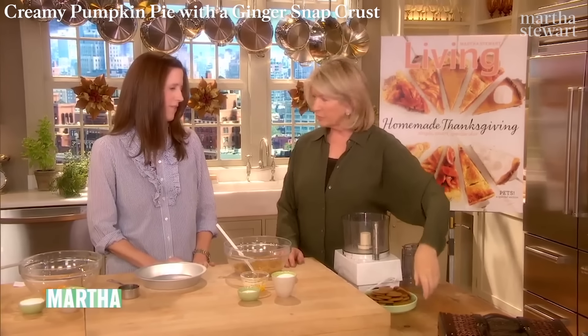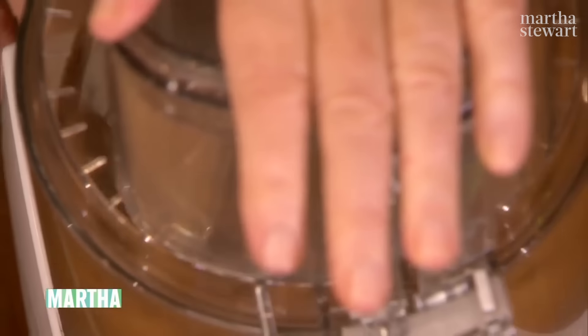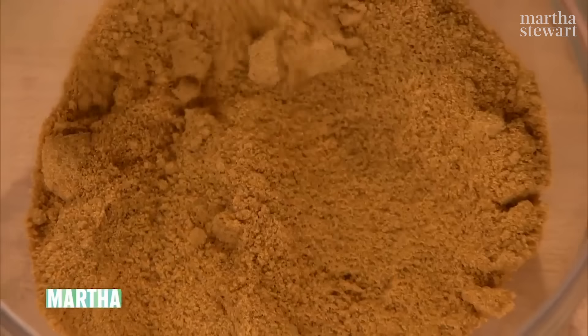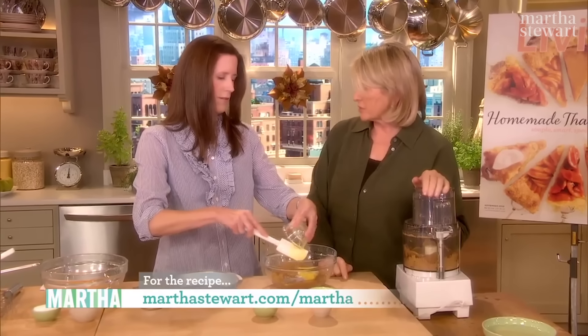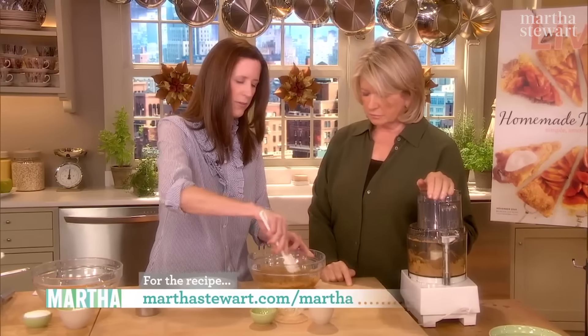The crust is a ginger snap crust. You don't have to make the ginger snaps — use store-bought ginger snaps and grind them up in the food processor. 25 to be exact — you want to get about a cup and a quarter. Then add two tablespoons of sugar, a pinch of salt, and four tablespoons of melted butter, just like you're making a graham cracker crust or a chocolate wafer crust. But this has that nice spiciness, which is perfect with the pumpkin filling. Mix it all together.